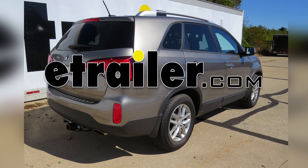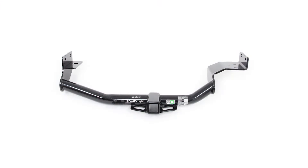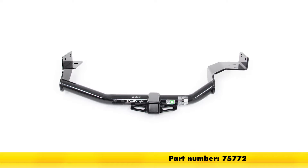Today on our 2015 Kia Sorento, we'll be installing the Draw-Tite hitch part number 75772.